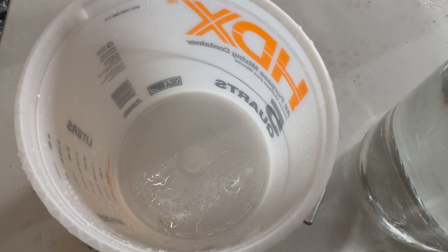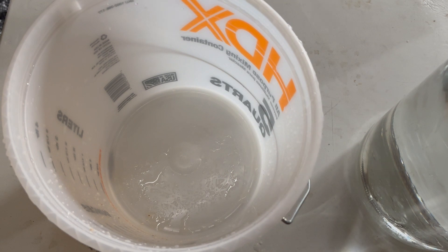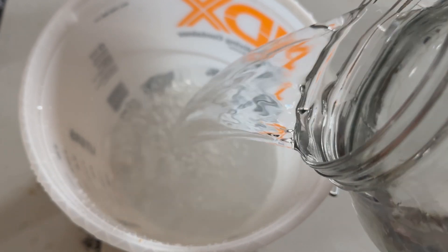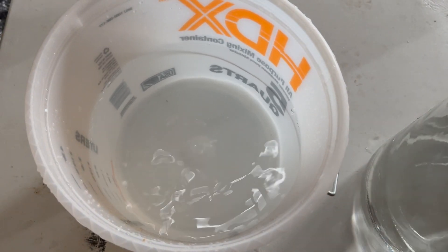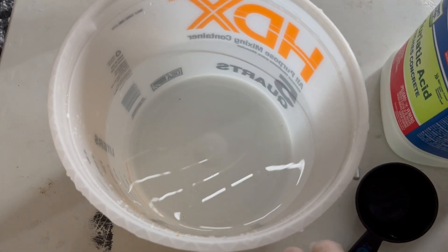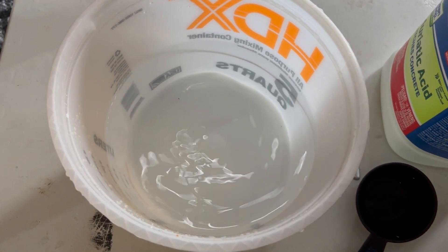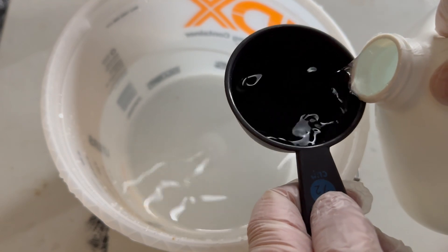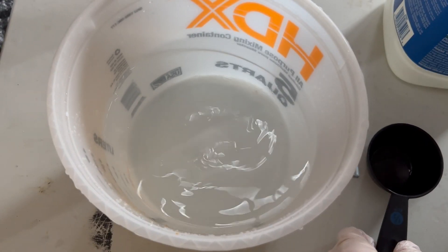Now we're going to do the acid cure — we're outside for this. Using a 20-to-1 ratio, we'll do about 80 ounces of water and 4 ounces of muriatic acid. Note: vinegar you can do indoors, but this acid you do not want inside your house. I put the water in first and add the acid to it — that helps prevent splashing and any unwanted reaction.